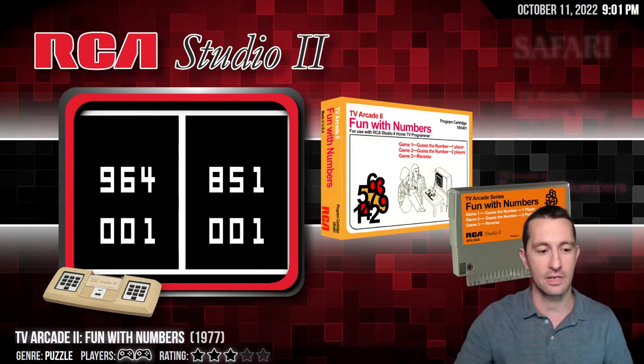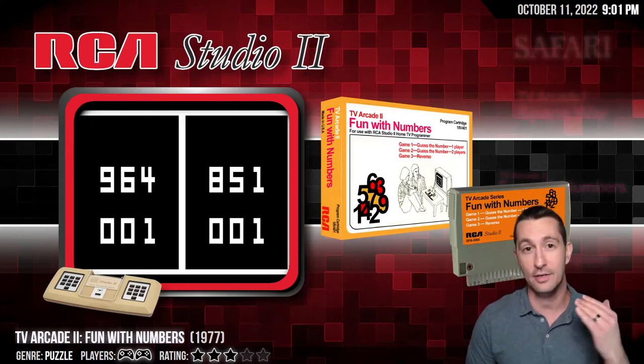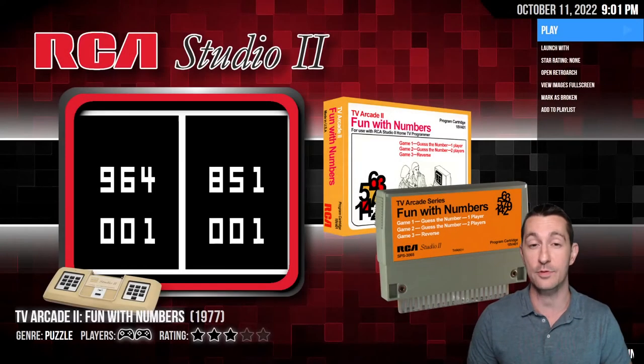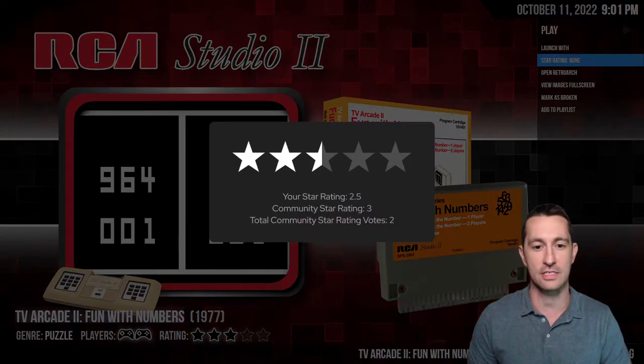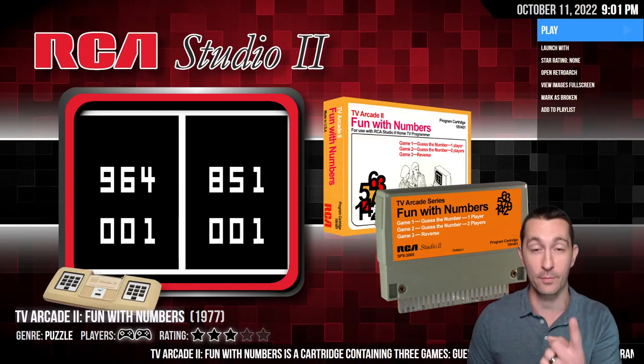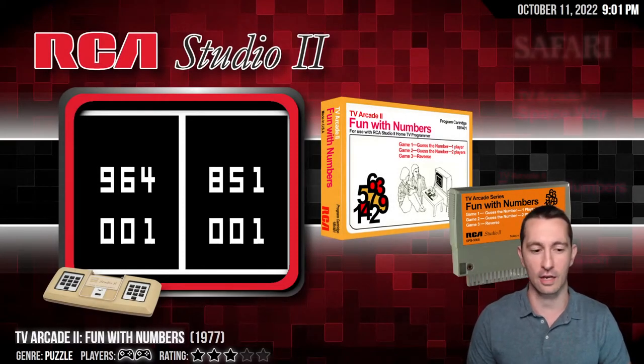So we're in 1977. This is the RCA Studio 2, a home console that came out before the Atari. We're still pretending Atari is not at home — it's only Fairchild Channel F and RCA Studio 2 right now. The game we left off was Fun With Numbers, and I am not your school teacher, so we do not play Fun With Numbers. We're not playing any games meant for early childhood. This is TV Arcade 2 Fun With Numbers and you get a zero star rating. The games included are Guess the Number one player, Guess the Number two players, and Reverse — all fun number games. If we wanted to pretend we were three years old, maybe check out a different channel.